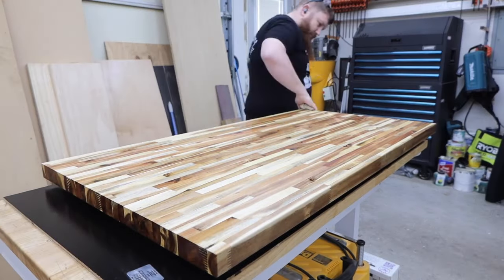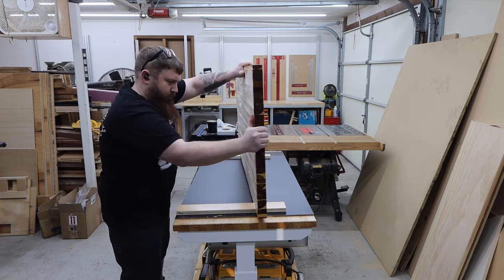It's a good idea to let this dry for about a day, but I'm in a hurry so I flipped it over and got to work on the top.